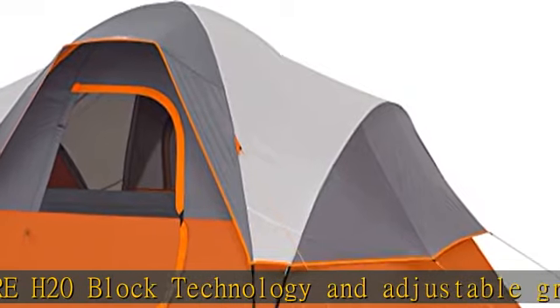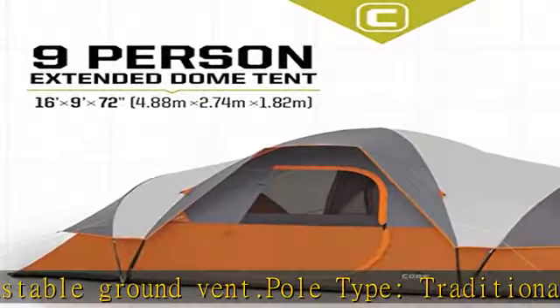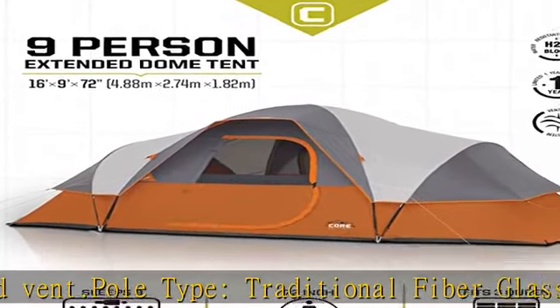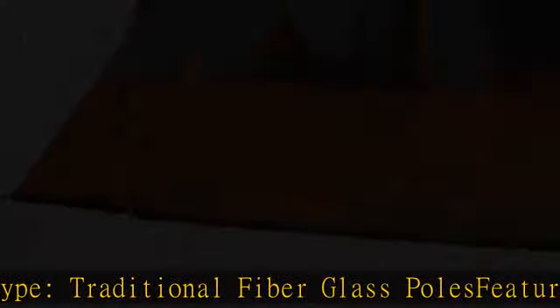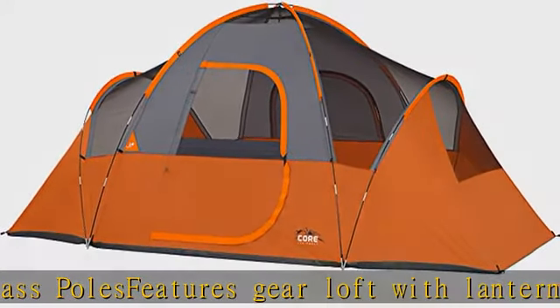Port is fully closable when not in use. Includes tent, tent poles, rainfly, tent stakes, and carry bag. All Core tents are equipped with water-resistant PU coated fabric and taped seams to help keep moisture out.